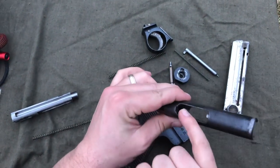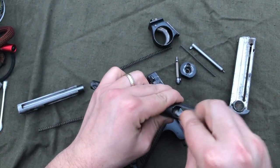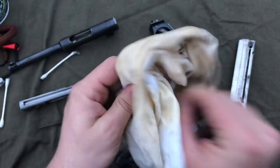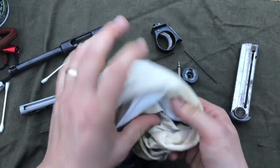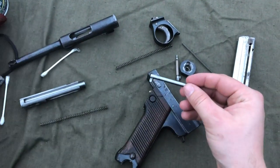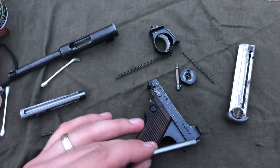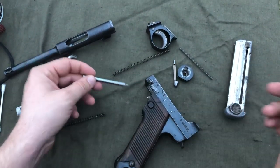You also want to check out that feed ramp and the chamber — make sure that's nice and shiny, or at least cleaned off. Your firing pin will probably be dirty too, so give that a rub as well. Since I don't shoot corrosive ammunition through this, I don't get too particular when cleaning these old firearms. A lot of people think your firearm has to be absolutely spotless, but I find for the most part it doesn't really matter as long as you're shooting modern ammunition.